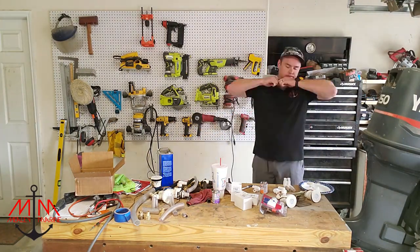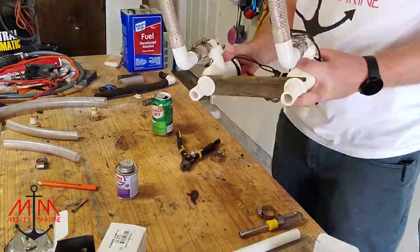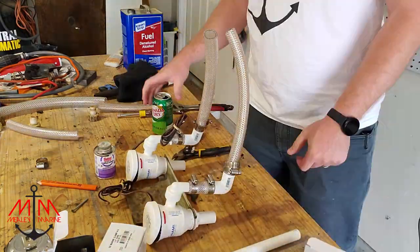If you're having trouble getting the hose onto any of the pieces of PVC, as my dad said, a little bit of lubrication never hurt nobody.